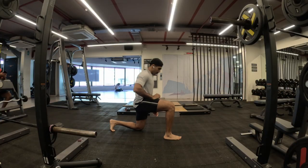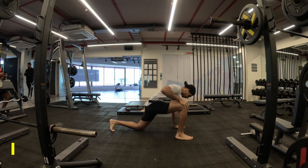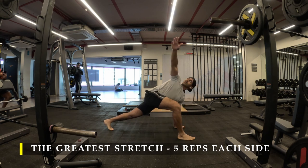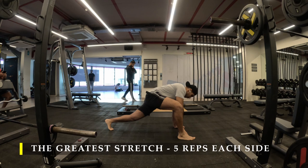Namaste everyone and welcome back to Live Stronger. Today we are going to work on our back strength and some bicep work also. I'm going to start with the greatest stretch, five repetitions on each side, to unlock my entire body's mobility.